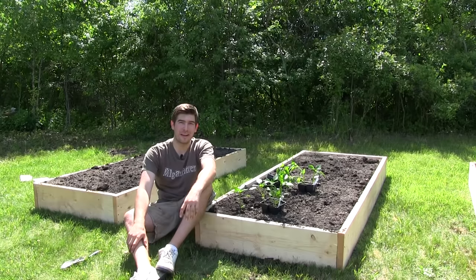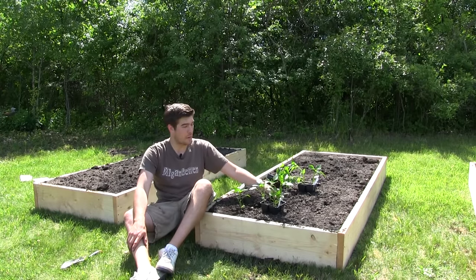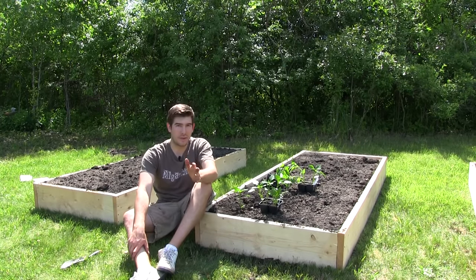Well hello everyone and welcome to another complete growing guide here on the Emma Garner channel. In today's growing guide we're going to be talking about peppers. Peppers are a very easy plant to grow, but until you've grown them successfully you really don't know how easy it is.